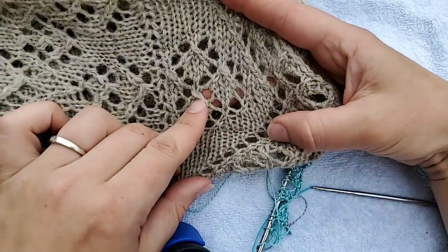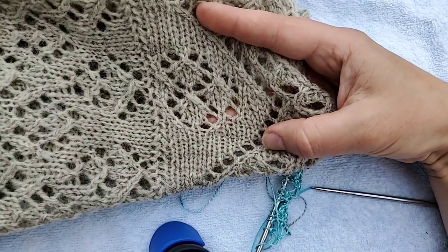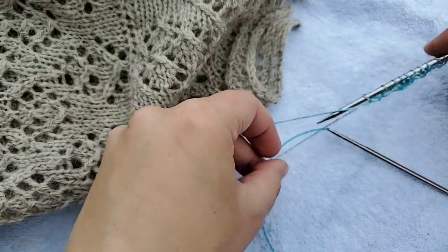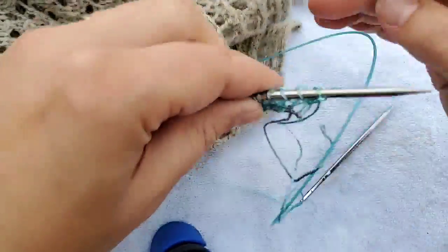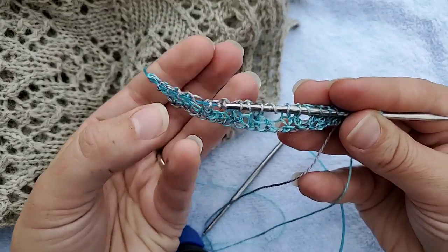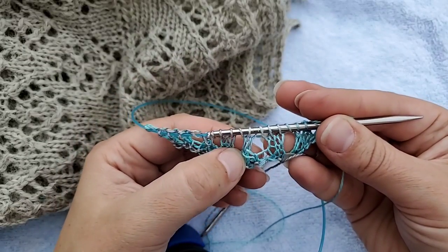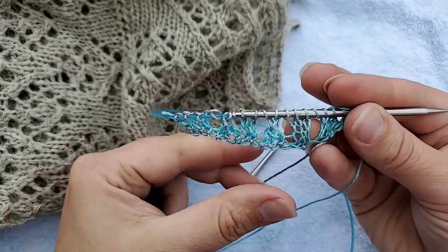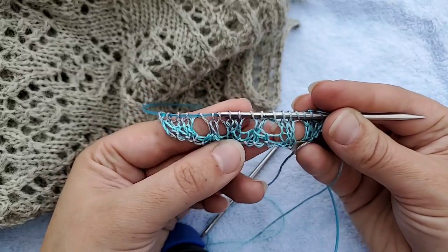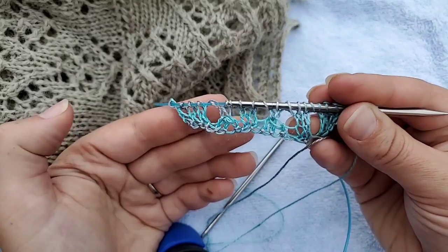Here you can see we've used one of those centered decreases. There are several considered centered decreases — that slip one knit two together is very popular, as is the slip slip knit; they have slightly different looks. They are essentially interchangeable, so if you don't like slip one knit two together you can substitute slip two knit one. This one is a little softer and more subtle; if that's what you're going for, you can swap it out.